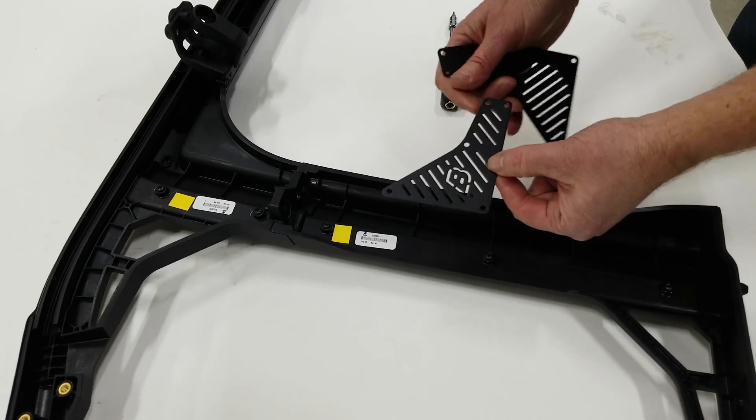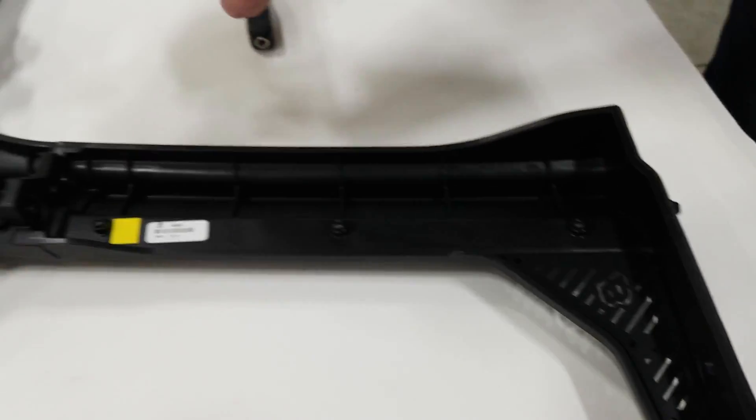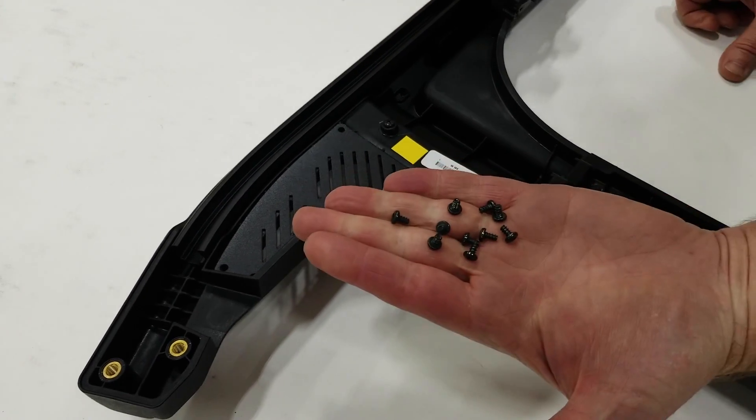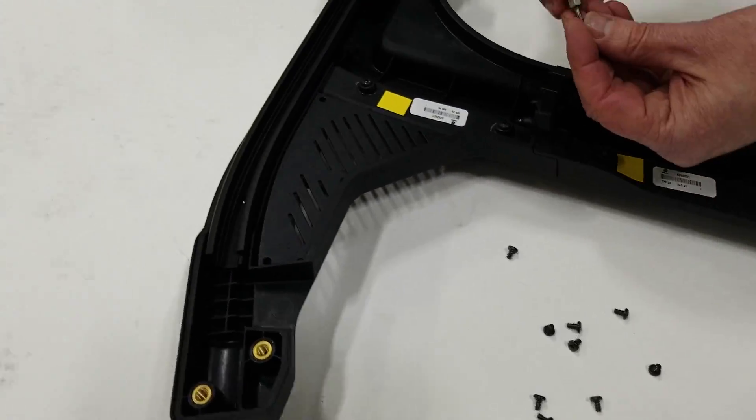Then we're going to grab these two trim plates — one goes in the bottom and this one right up at the top. These are the little screws to hold it together, and they take a T8 bit.